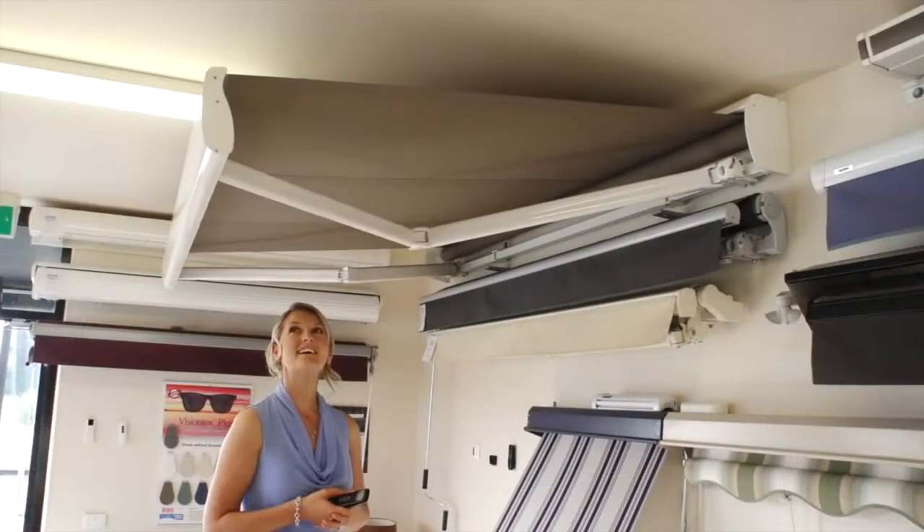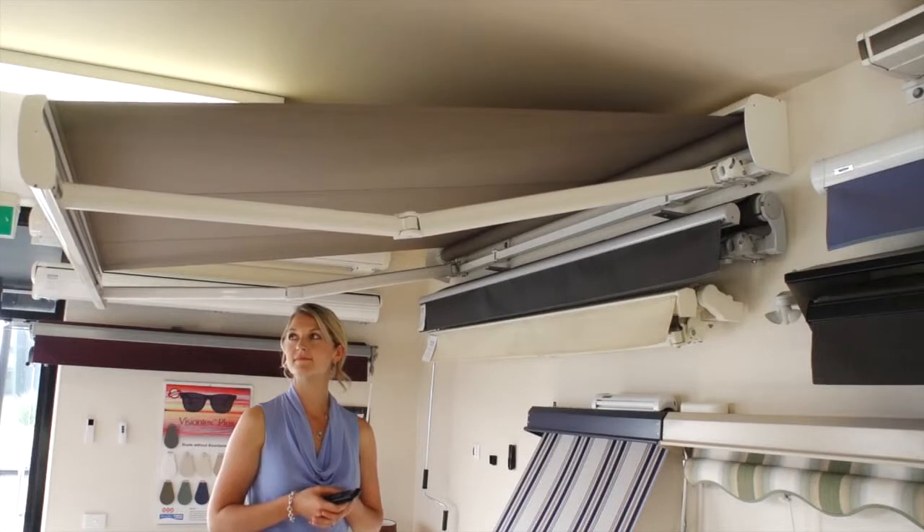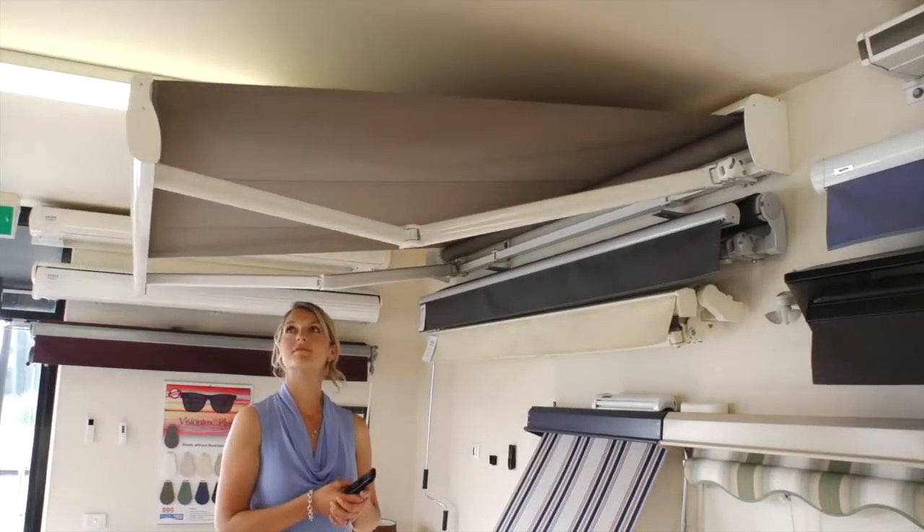There are six standard frame colours for the Stratos III – white, silver, cream, black, beige and dark grey. However, it can be powder-coated to suit your colour palette.